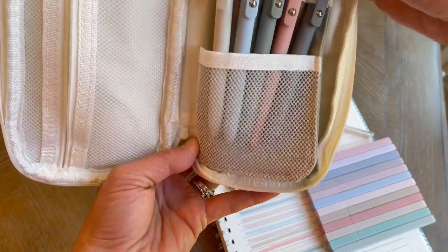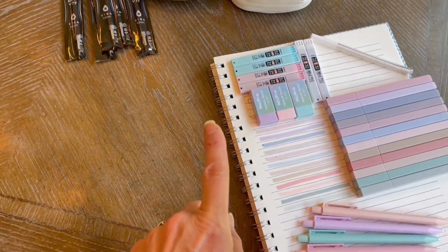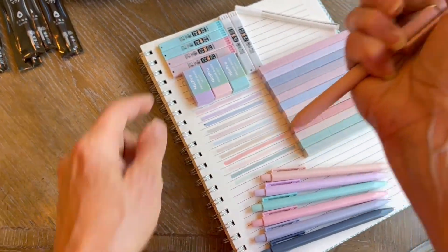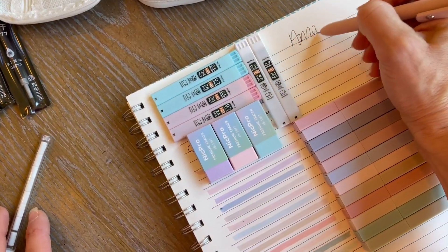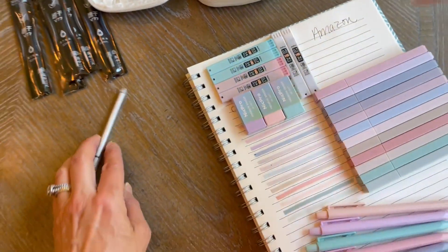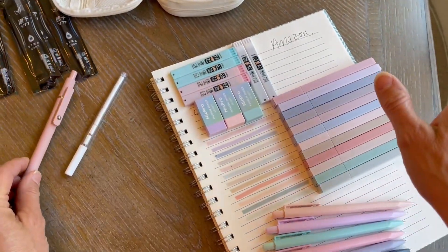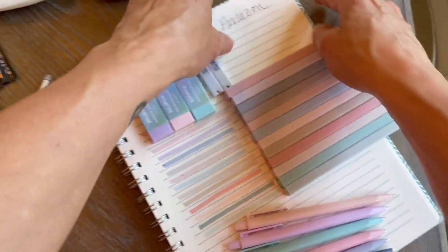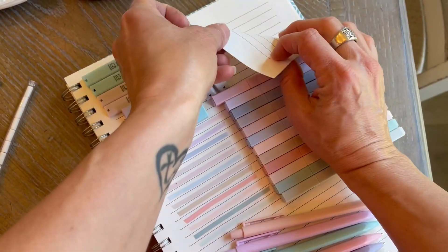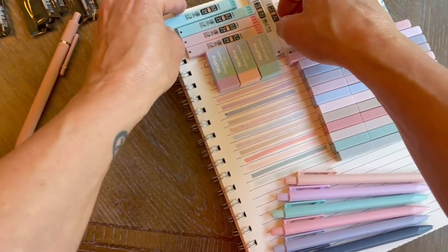They do provide extra replacement ink for you. The pen is just a simple push top. We are going to just write a little test right here. And it writes so, so nicely — it is so smooth. We'll also just give it a test right there. It did not smudge, as you can see. And there is no bleed through. So that is super, super exciting.